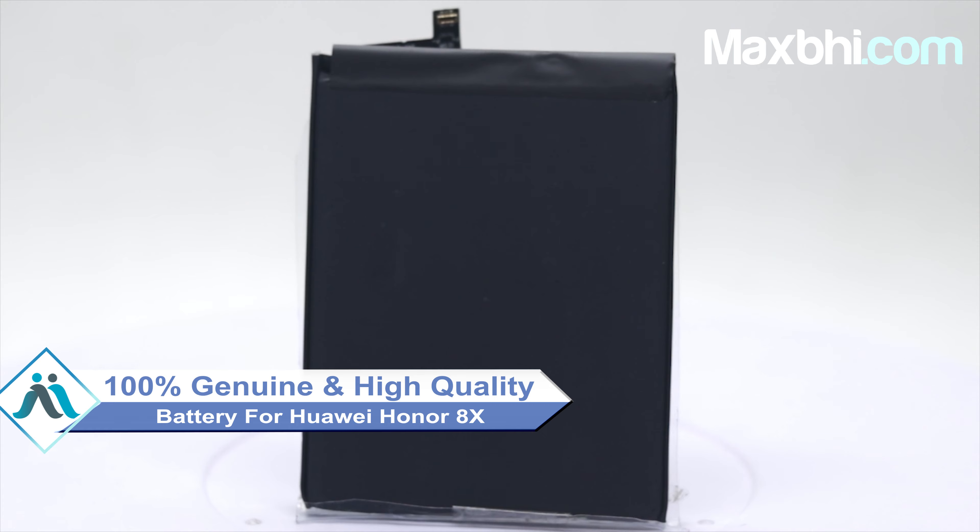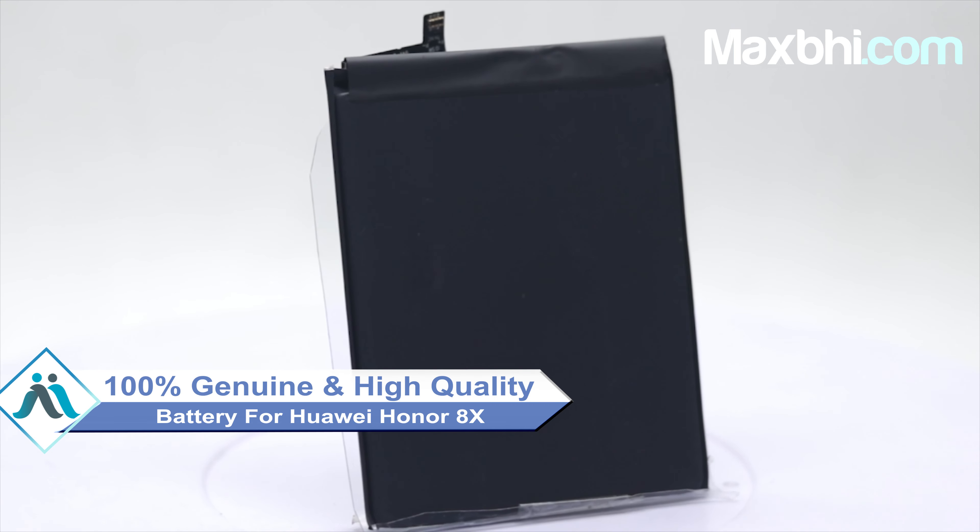This battery is a 100% genuine quality product which works similar to your original battery, with a perfect fit for your Huawei Honor 8X.